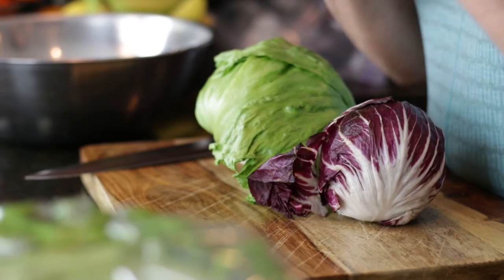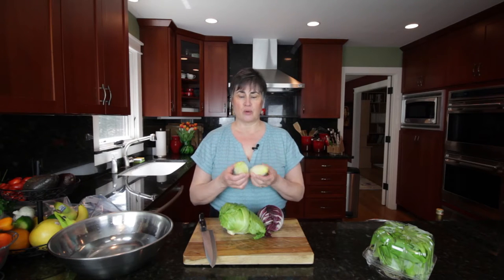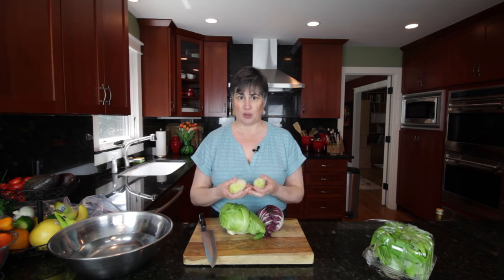We're going to start with what are called tight-head lettuces. That's typically your iceberg, your radicchio, and because the Belgian endive grows so close together, I'm going to include this in this group because they will all be cleaned and stored in a similar way.